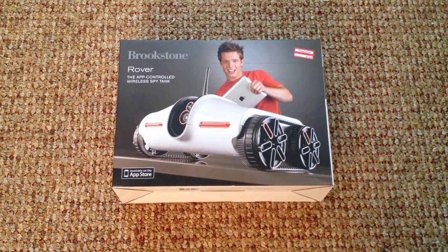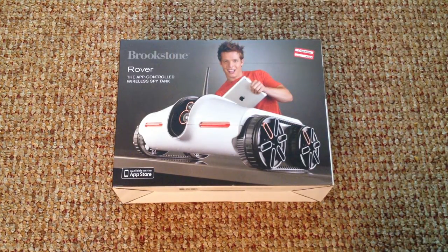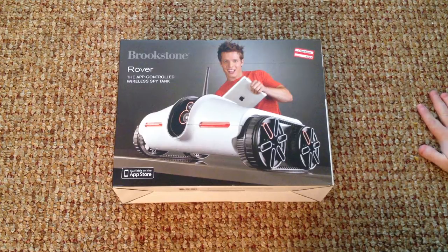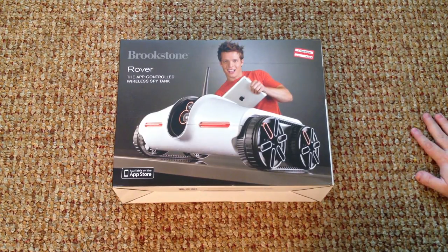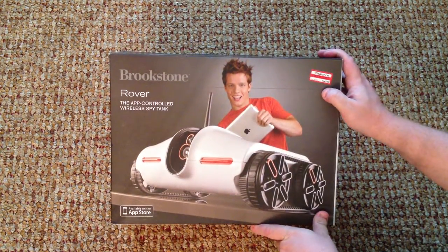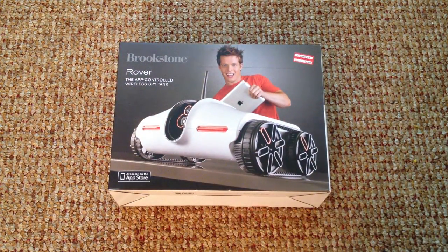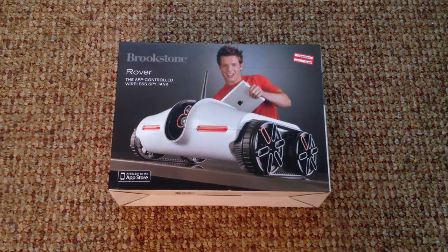What's up folks, this is Ray Hollister from Deemable Tech. I'm doing an unboxing of the Brookstone Rover app-controlled wireless spy tank. This is not really a new product — it's been out on the market for a little over a year. I just picked it up at Target on clearance for only $49.98. It was $99.99 before, and when it first came out it was $150, so it's come down quite a bit in price.